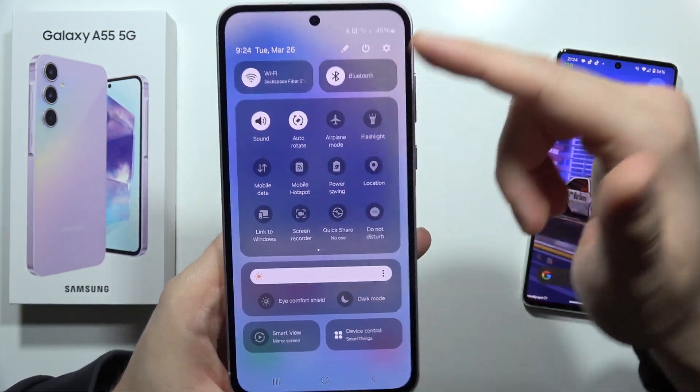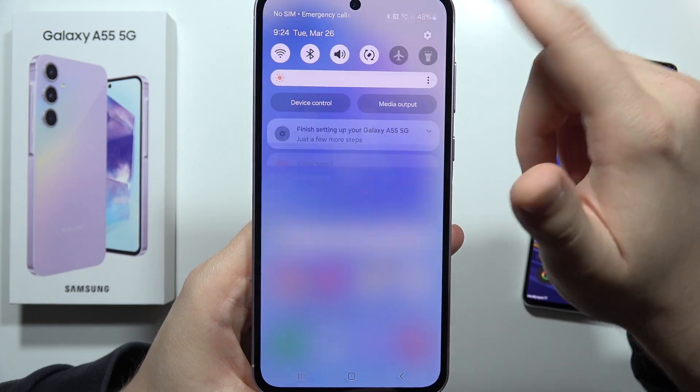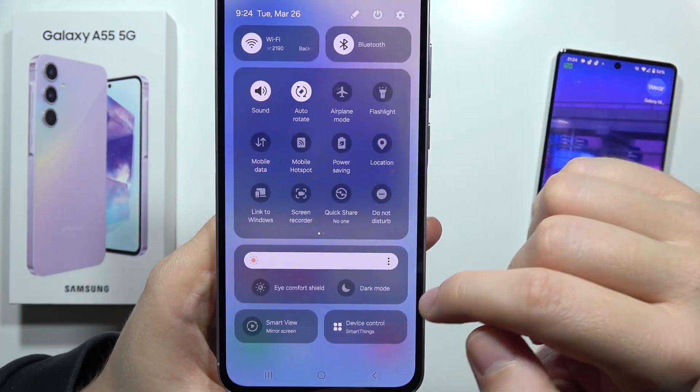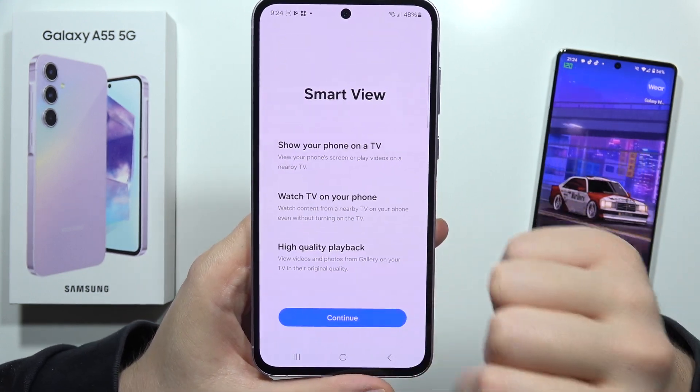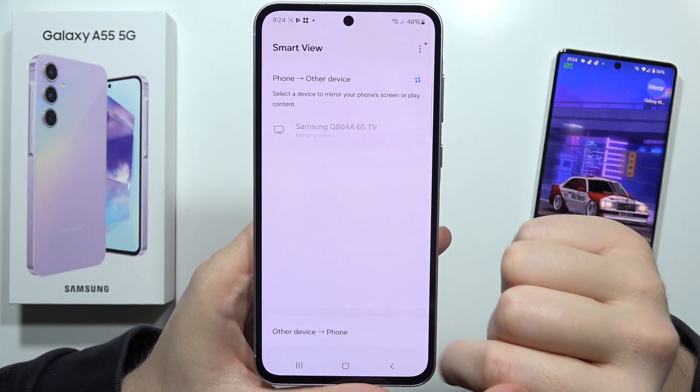After this, you have to open the Quick Settings. Then find the Smart View option and click on it once, then click Continue, and click Continue again.